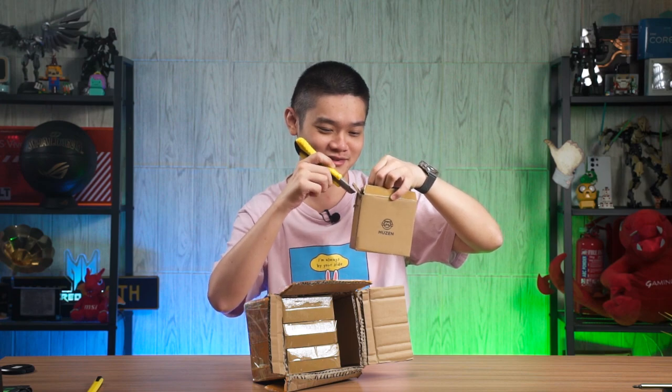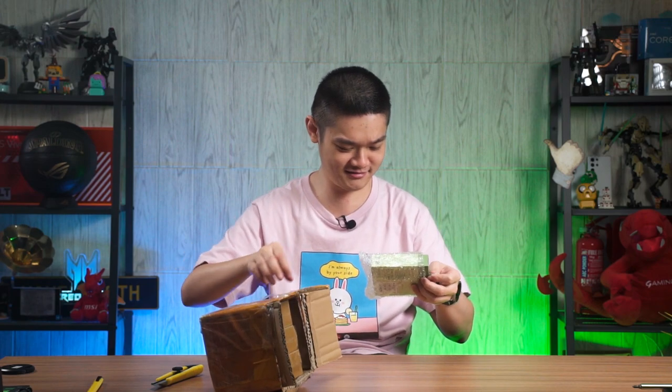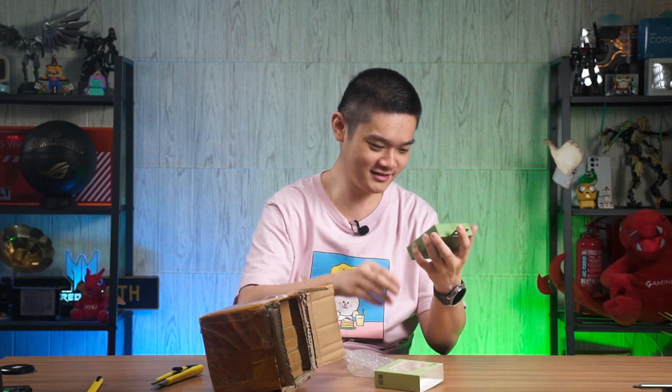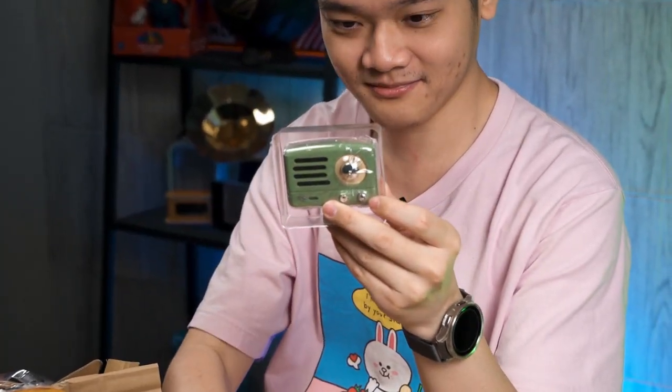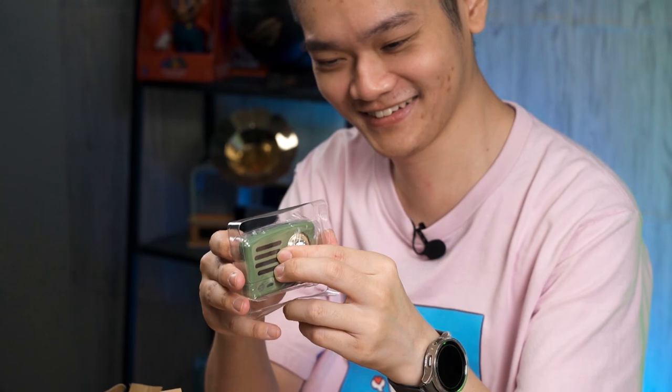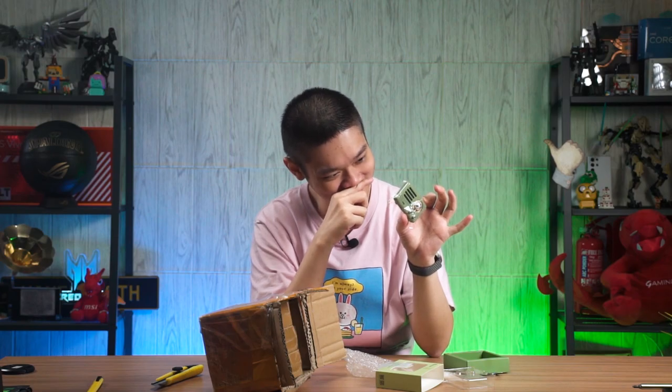Muzen — what is Muzen? A sticker speaker! Muzen Audio. Everything is wrapped rather nicely actually. I think the inspection — they had to open one to check it out. This is funky.